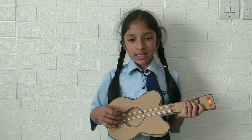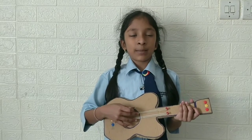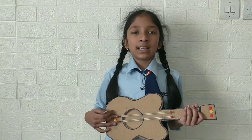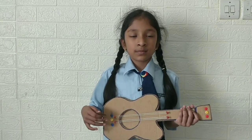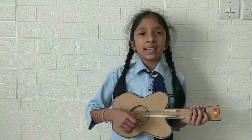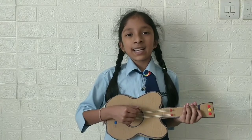I used the push pins to attach the rubber bands and to decorate the guitar too. When I play the strings, then it creates vibration. Can you hear it?